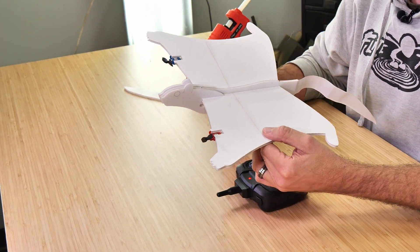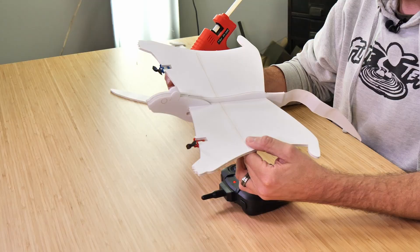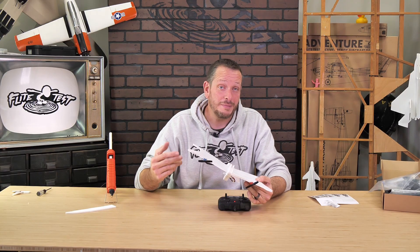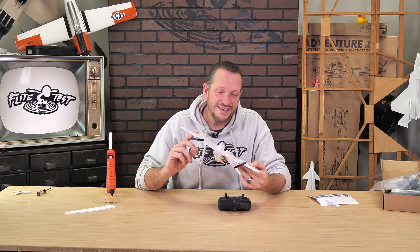At this point we are ready to fly, but if you want to make this your own, now would be the perfect time to slap some googly eyes on, get your markers out, maybe some spray cans or some vinyl — decorate it, make it your own, and I'll see you out in the flight field.